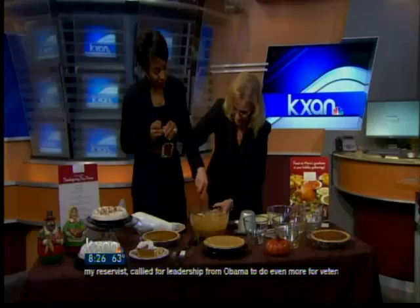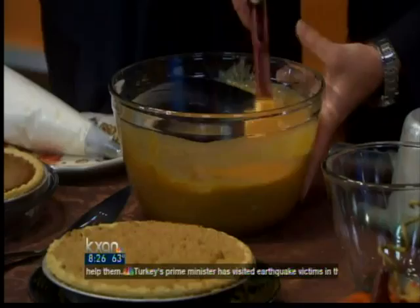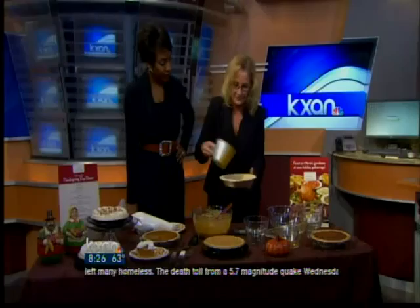If your pie at home doesn't come out so well, you can always go to Marie Callender's — they have plenty there. We're going to scrape the bowl, then go ahead and scoop it out and put it into the crust. We don't want to get it on the flute, so make sure it's right in the center of the filling. Then you cook that in the oven at 375 for about 50 minutes, and it comes out like this.